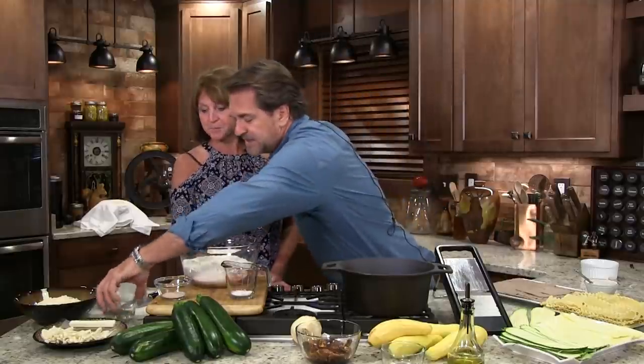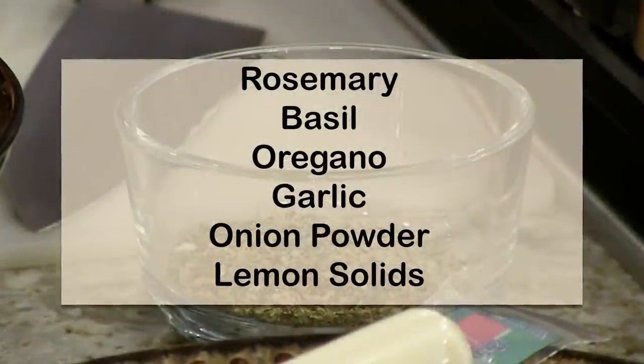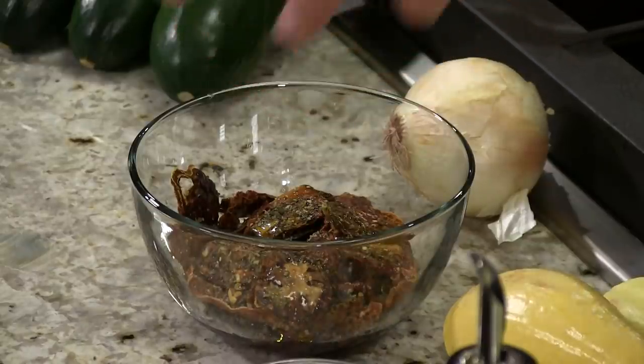I'm going to take some Greek seasoning. If you look up Greek seasoning at your store, what you're going to see is rosemary, basil, oregano, garlic, onion powder, and lemon solids. But you can do the same thing yourself — put a little lemon zest because that gives you that nice, wonderful flavor. Today we're celebrating Greek Day.